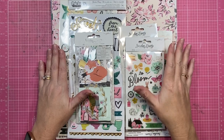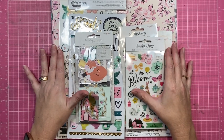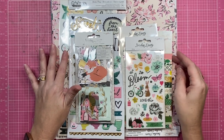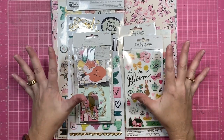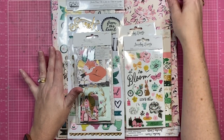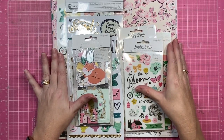Hey creative friends, it's Gwen and I am back today with an unboxing video. Super excited about this one — it is the Maggie Holmes Garden Party collection. If ever there was a collection made for me, I feel like this could be it. I love it so much and I cannot wait to get creating with it.